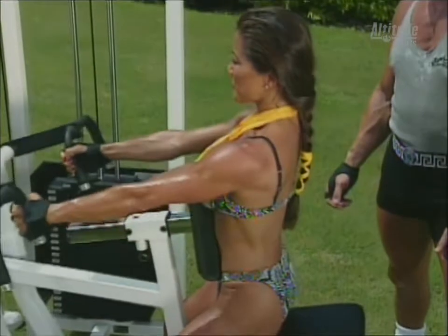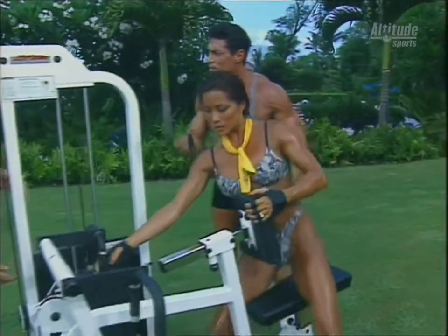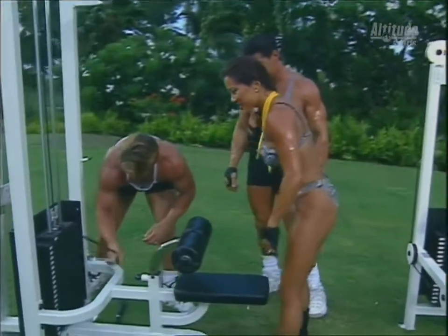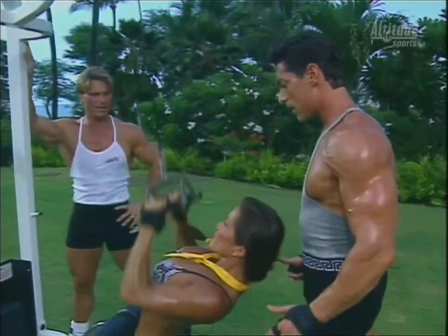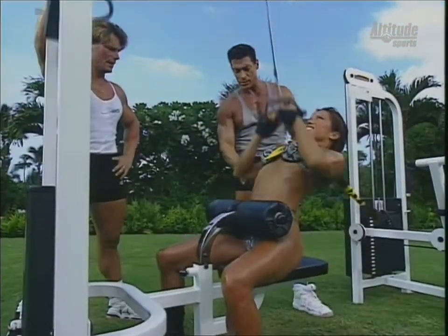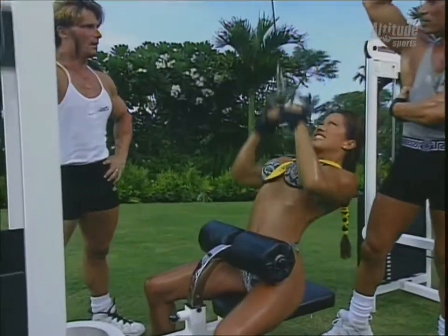Kiana's really got good technique. She goes nice and slow, emphasizes both the positive and the negative. Close grip pull-downs work the inner part of the lat with the serratus, giving nice thickness. It brings a nice length and taper to the back.